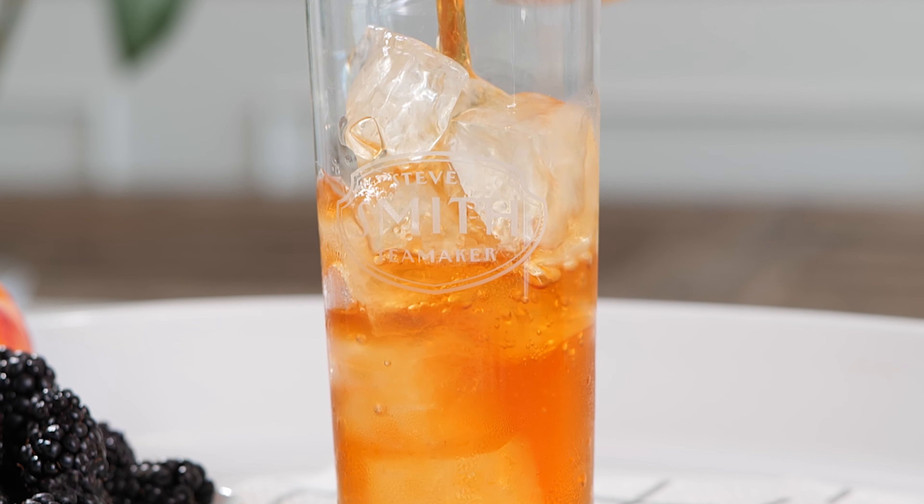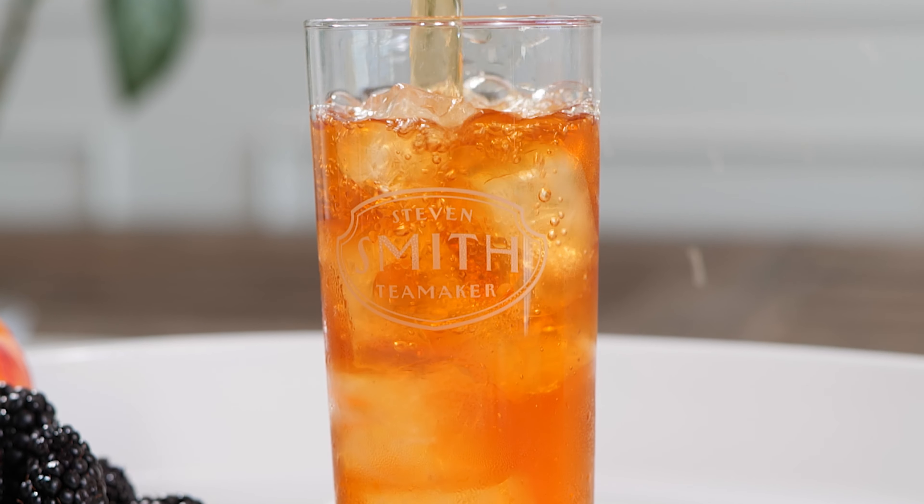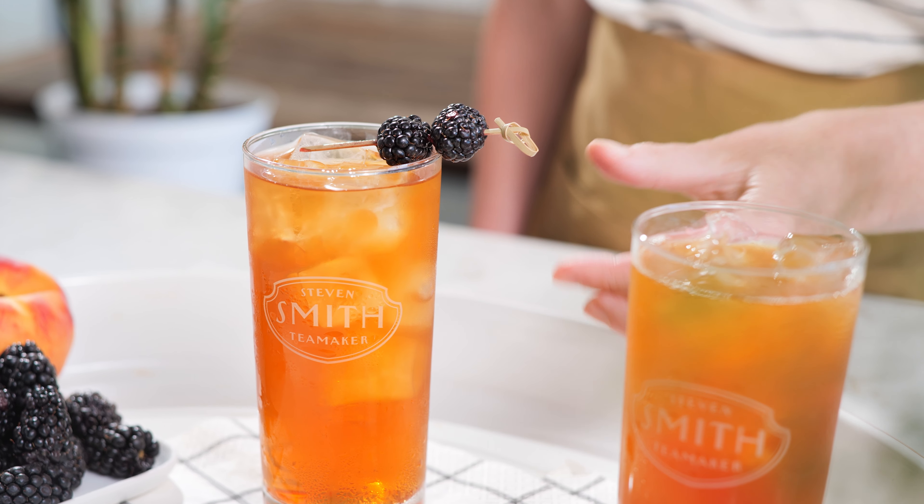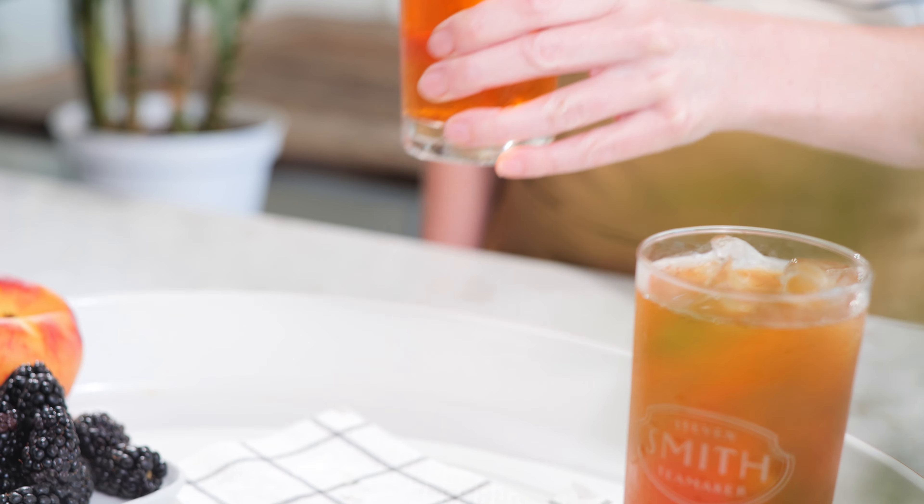this black iced tea blend brews up a lovely amber color in the glass and has tasting notes of malt, dried apricot, and orange peel. Many people say it's the best black iced tea blend they've ever experienced.